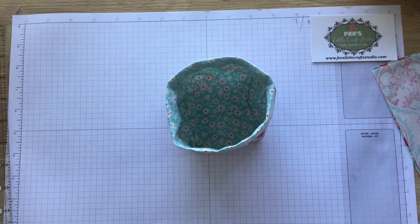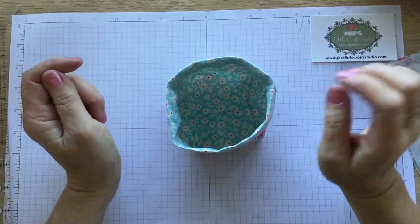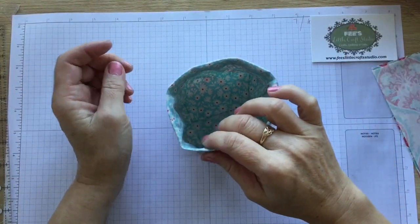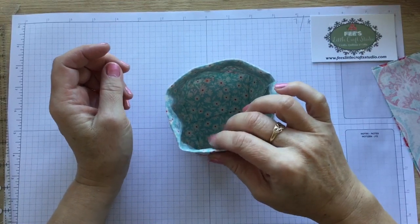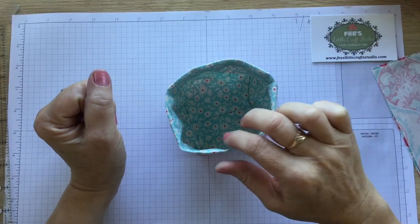Hello there, welcome to Craft with Fee and welcome to this week's instructional video as part of the Children Lovers group on Facebook. If you haven't already subscribed to my channel please do so by clicking that little subscribe button, and if you want to get notifications every time I upload a new video you'll need to click the little bell.